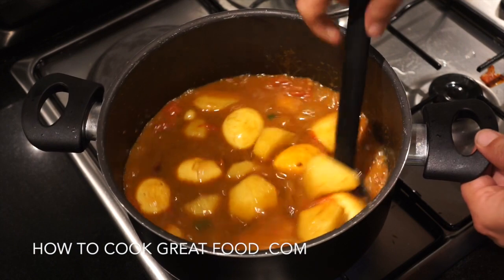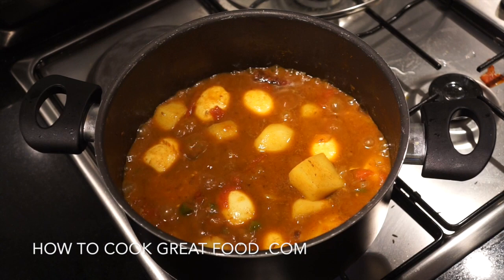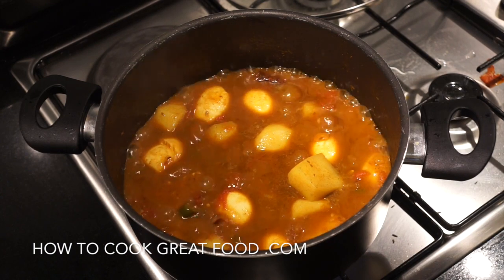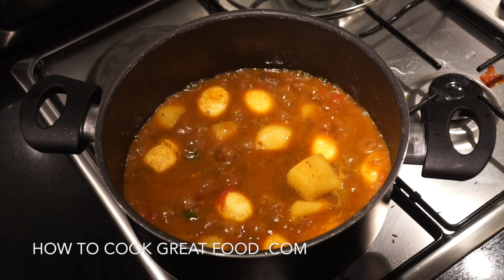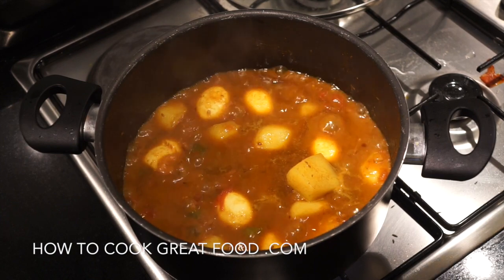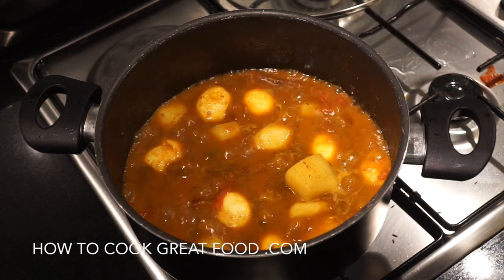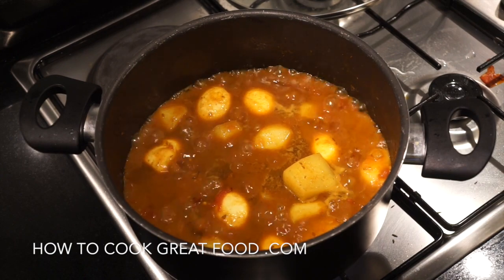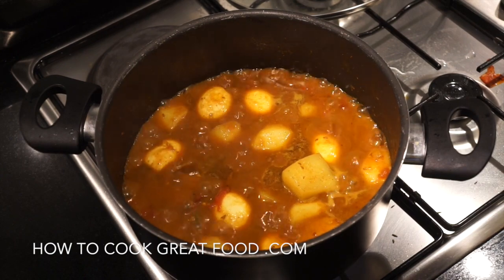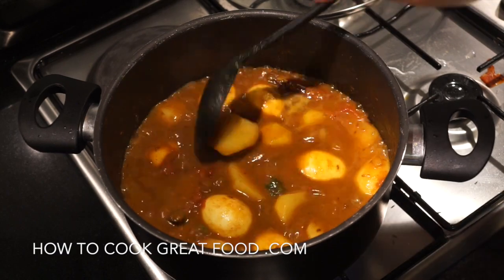Okay, that is looking really good to me. Check for salt — you might want to add a touch more. If you wanted, you could add a little touch of garam masala powder, some fresh cilantro or coriander, or even a little touch of coconut milk. I'm not in my home kitchen right now — I'm traveling — so I don't have garam masala or fresh cilantro, but it's going to be wonderful just as it is. Hope you enjoy that.